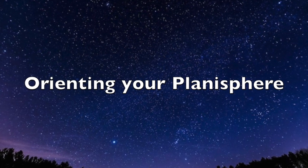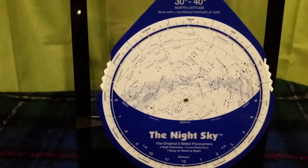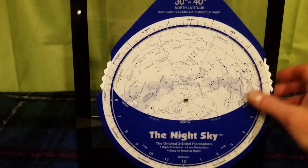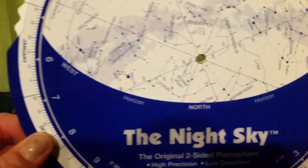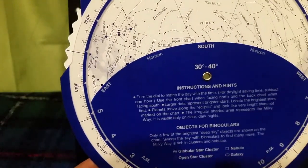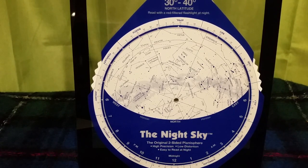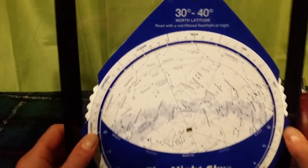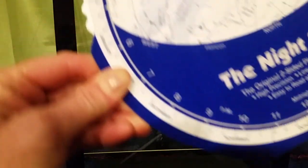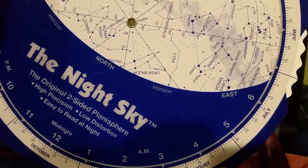Let's get started with how to use it. I'm going to show you a two-sided planisphere. Notice that one side has a north horizon on it, marked by the blue line, and if you flip it over, the other side has the south horizon. Look at that blue curve, which is the horizon — you'll notice that if we look north, you'll have the word west on the left and east on the right, corresponding to those directions and the stars in that part of the sky.